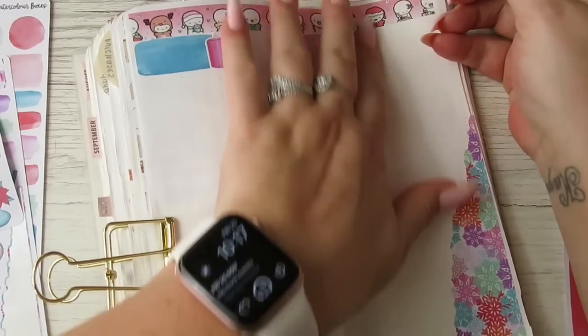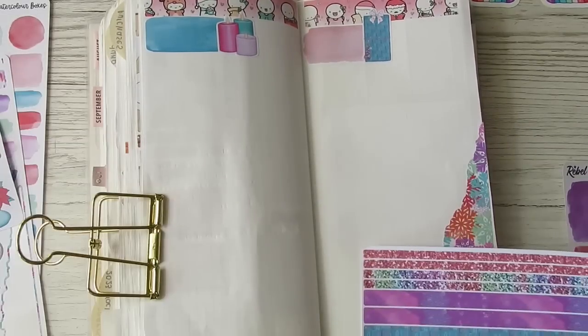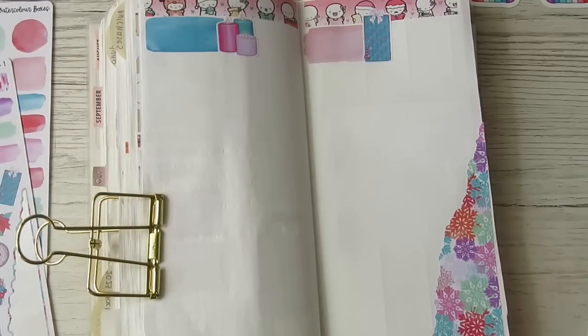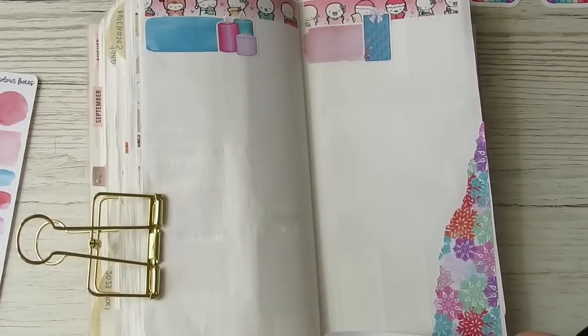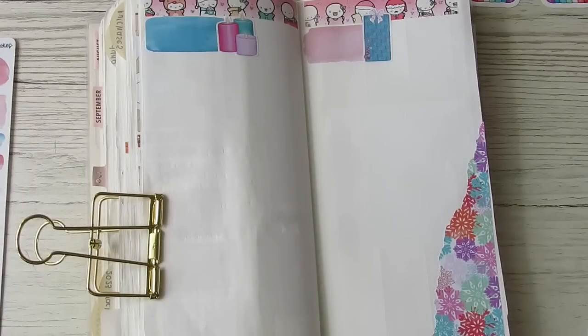I'll use the 'Fa La La La La' sticker, and then I have this tiny little space down here to use something. There's so much stuff to choose from — it's actually quite difficult.